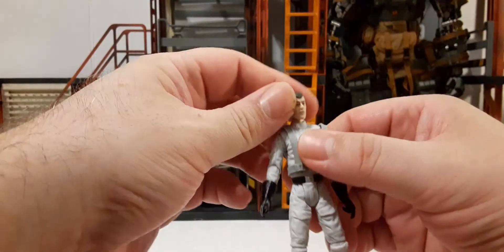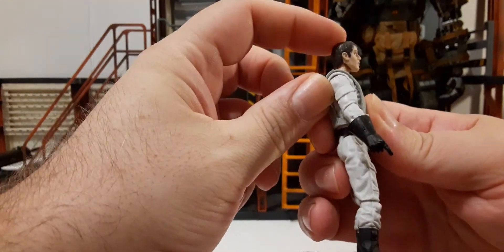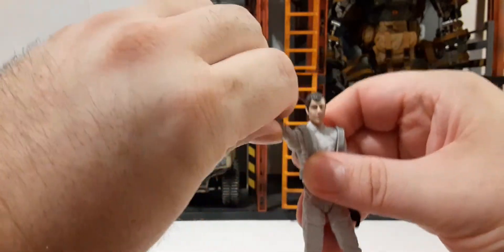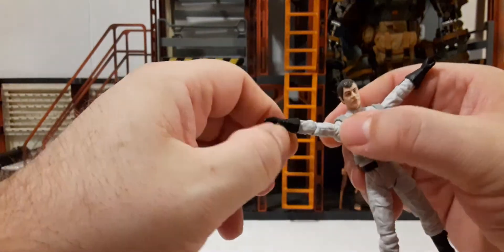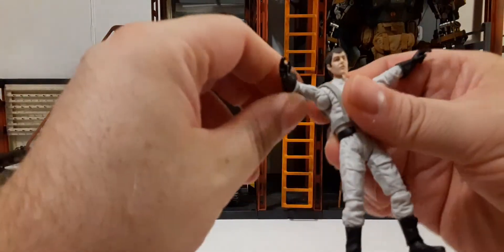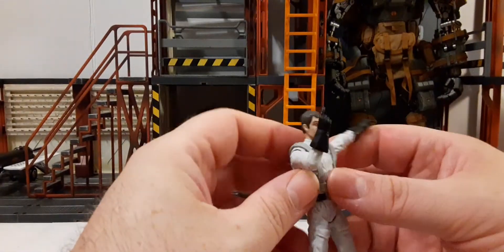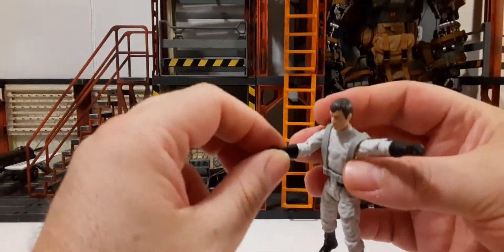For his articulation: we have 360 rotation at the neck. He can look up a tad and down a tad, but not much side to side. Shoulders rotate 360 and will raise up about this much. There's 360 rotation at the elbow and a bendable elbow, though we're not going to get 90 degrees on this guy. We have 360 rotation at the end of the glove, but there is no articulation in the wrist or hand at all.